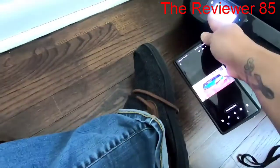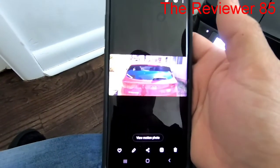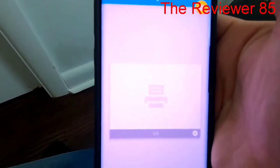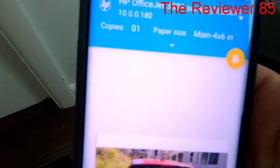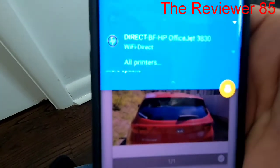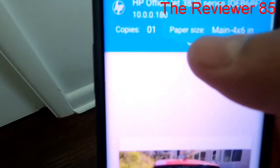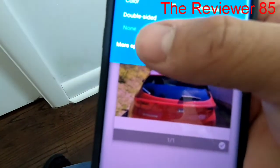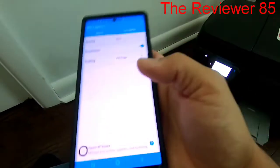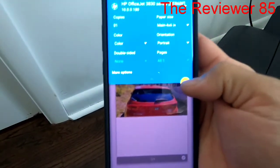Now go to your phone or computer to print. I'm going to do it on my phone. When you're about to print, hit the manual option, then hit Print. As you can see it comes up as 4x6. Click on that, then hit More Options.